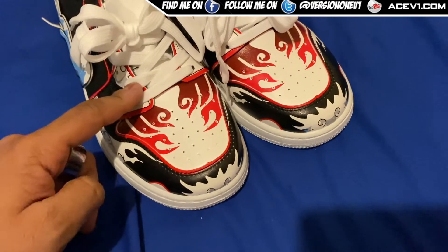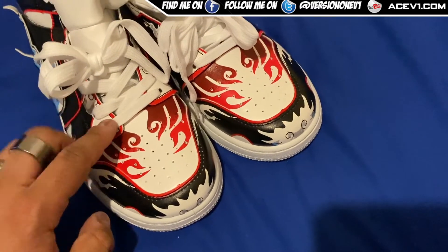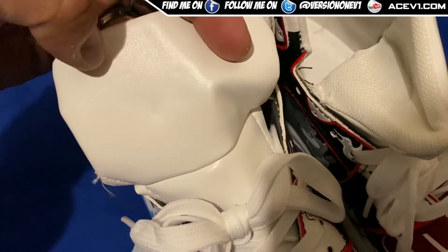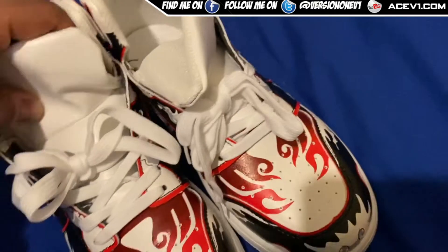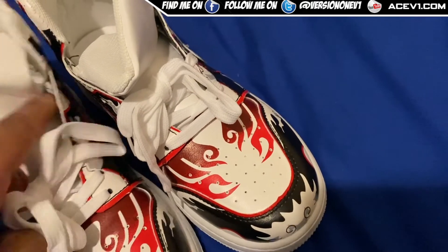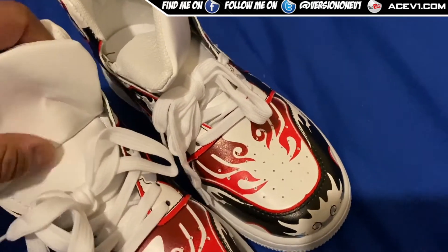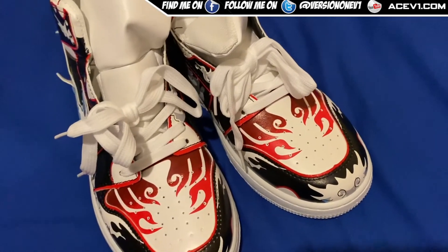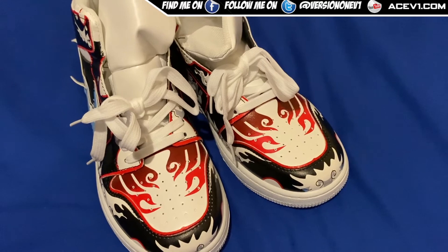I'll definitely maybe get some red laces or black laces — might look better. Also this material looks like I could probably paint it if I wanted to and color the entire tongue in black maybe — that might be a better look to accent this. Anyway, hope you enjoyed that quick little video — as always, more videos to come, like, subscribe, peace out.